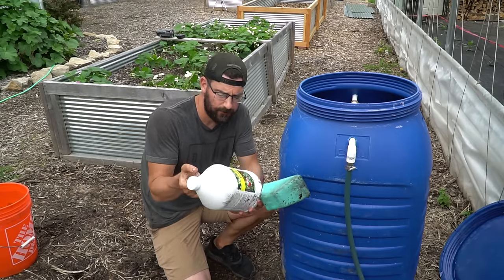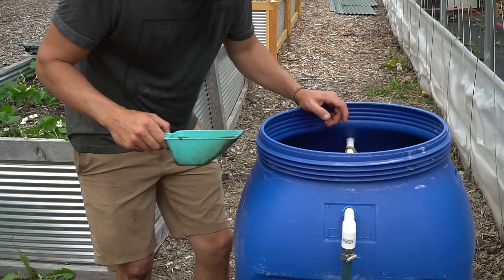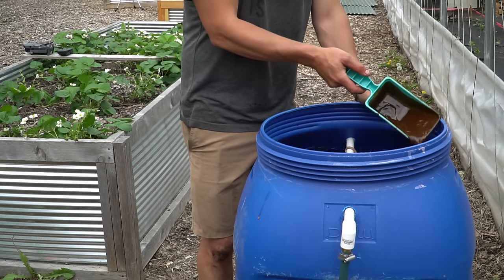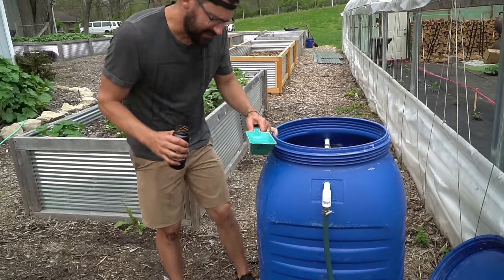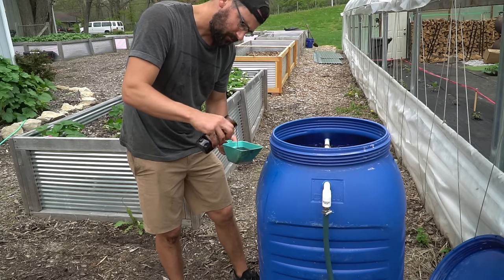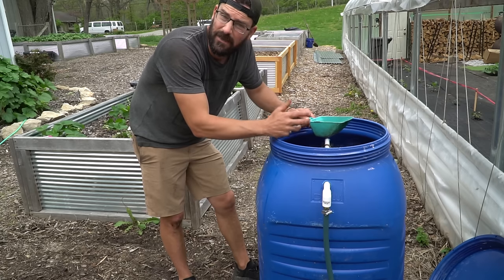The next thing we're going to use is fish fertilizer — we're just going to do one cup of that. Before we put this in, I'm actually going to turn the aerator on and get this bubbling. The last thing we're going to do is add a cup of molasses — I'm using blackstrap molasses. Molasses is used to give something for the bacteria and all of the healthy organisms in there to feed on — that's why we're putting it in.